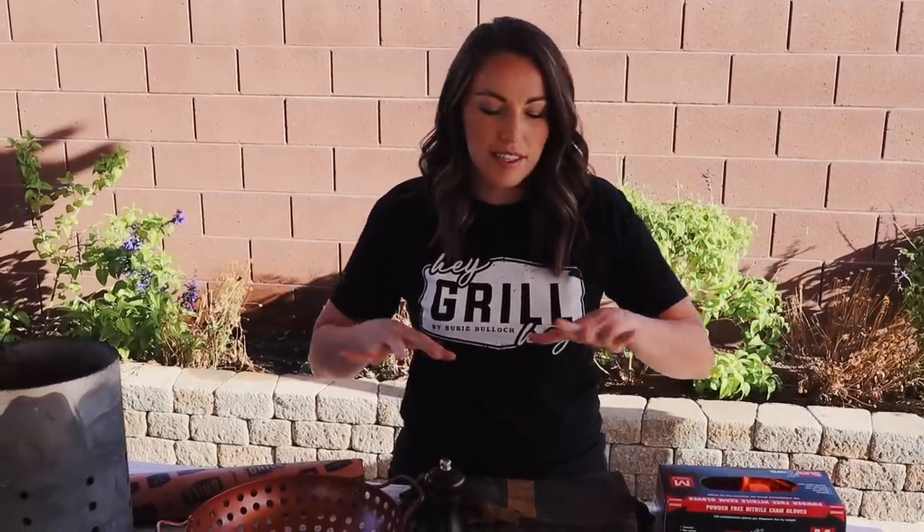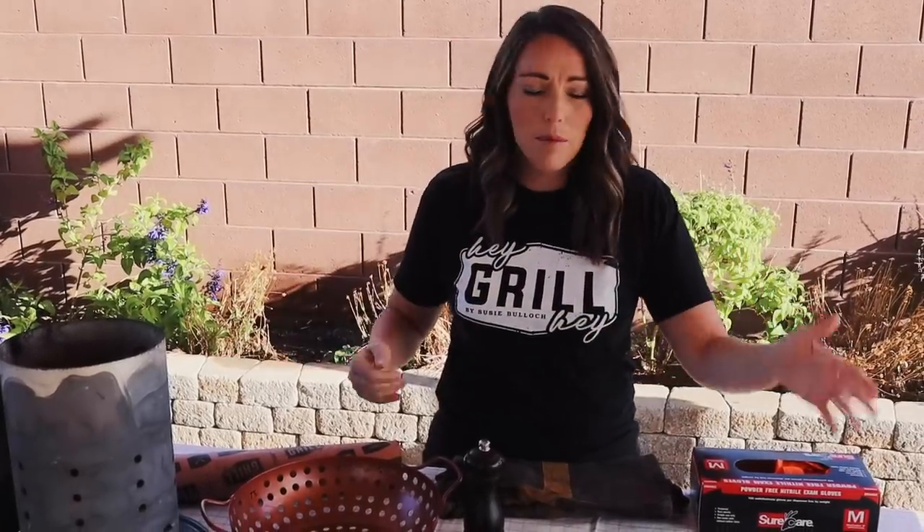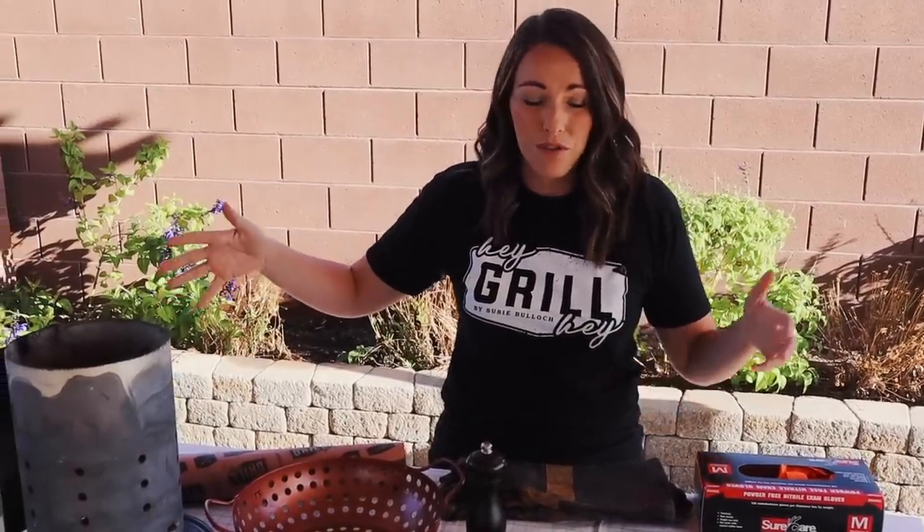What's up everybody? It's Suzy from HeyGrillHey.com and welcome to my backyard. Today I'm going to show you some of my most absolute favorite barbecue tools that you can have in your kitchen, in your arsenal to make better backyard barbecue so you can feed the people you love and become a backyard barbecue hero. I've got everything from a couple bucks up to a couple hundred bucks, so if you want something to up your backyard barbecue game, I'll cover it today.